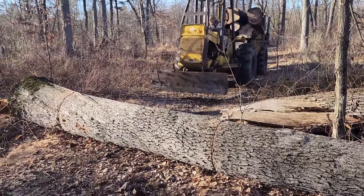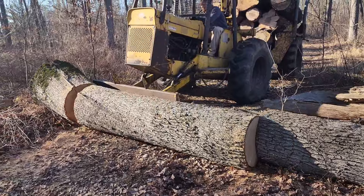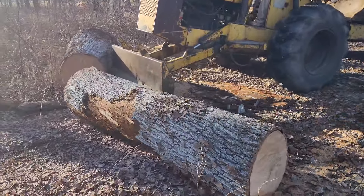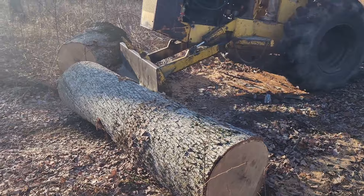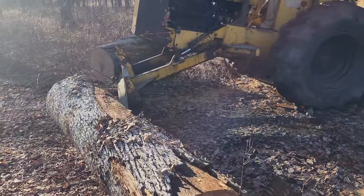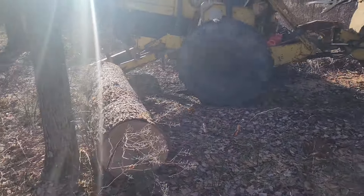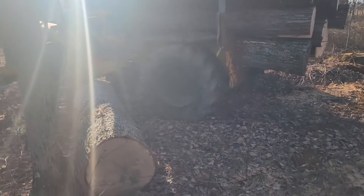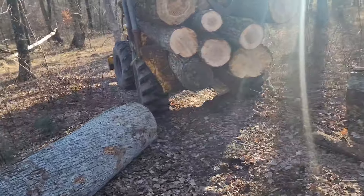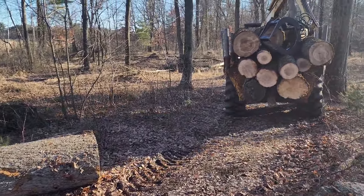We're going to take these logs back up to the sawmill. Hopefully we'll do a video of me sawing this white oak, and I will be doing a video of sawing that first big spalted maple. I'm excited to see what's inside after it was just standing there in the woods for two years with no top on it. I'm sure it spalted really nicely — I don't know how the spalt is affected by having the stump still attached, so I'm excited to see what it looks like.